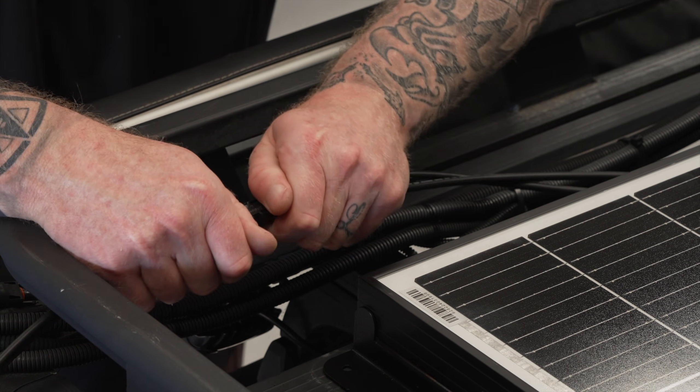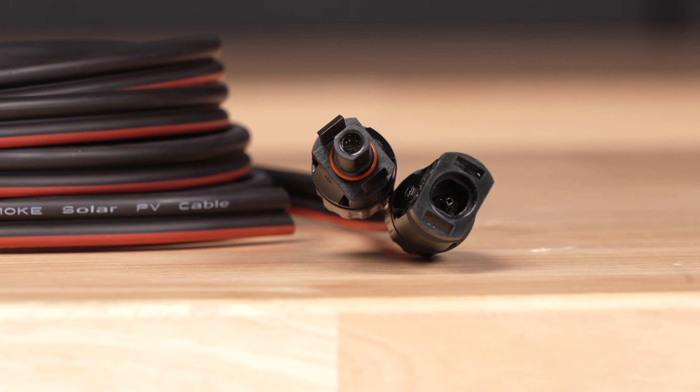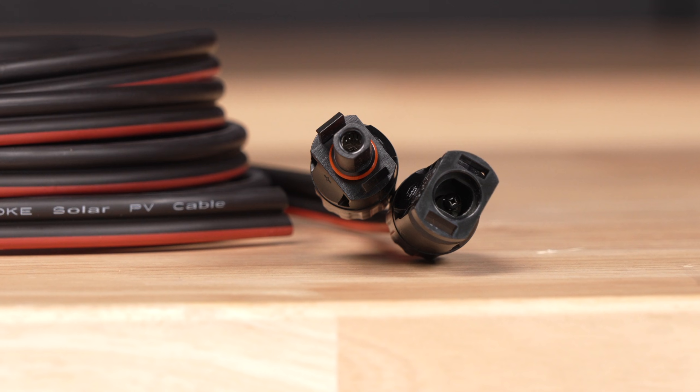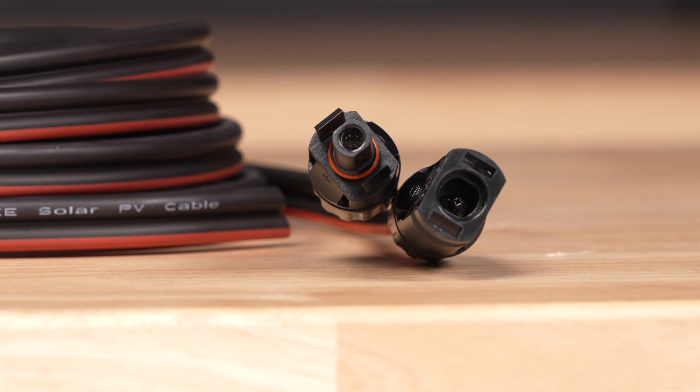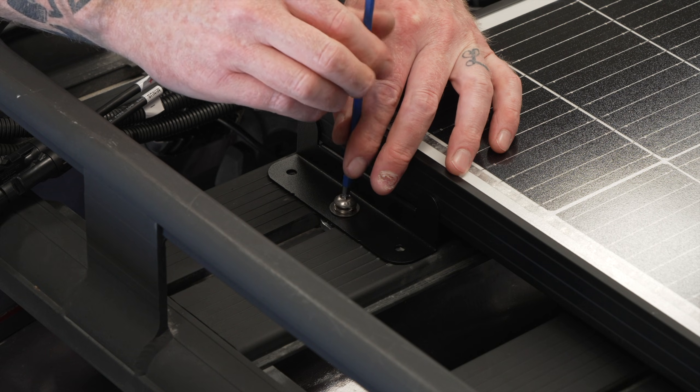If you're installing in the sun this should be done last. I'm using the MC4 connectors as they are perfect for connections that are exposed to the elements, while still providing an easy method of unplugging from the system if required. Next let's work out where the wires need to be run and then secure the panel to my rack.